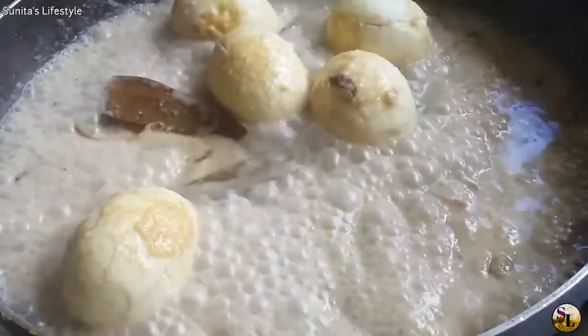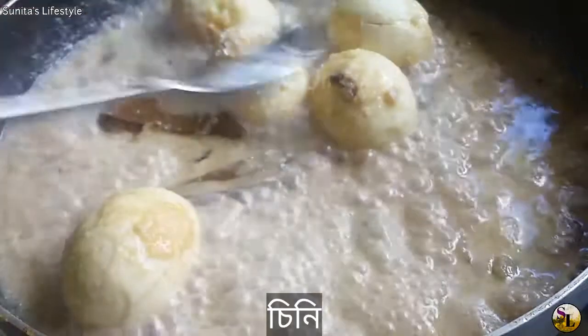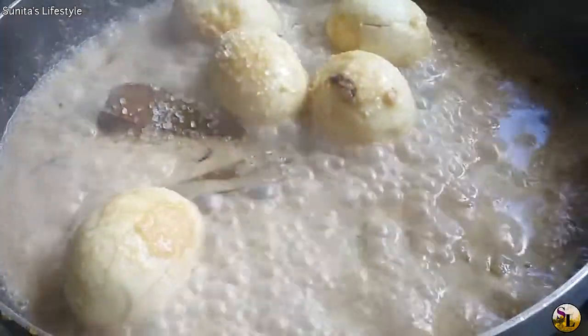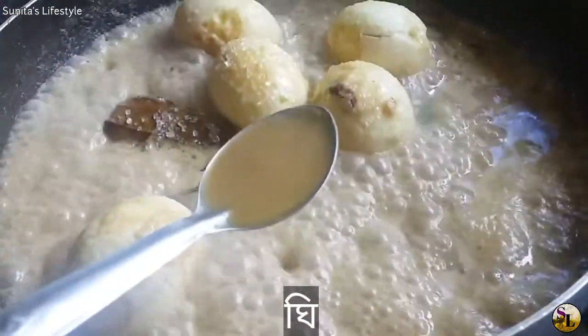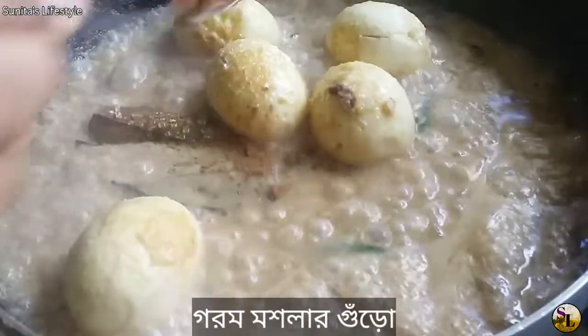I'll add it for about 10 minutes, and I'll add onion and I'll add cheese, and add onion.